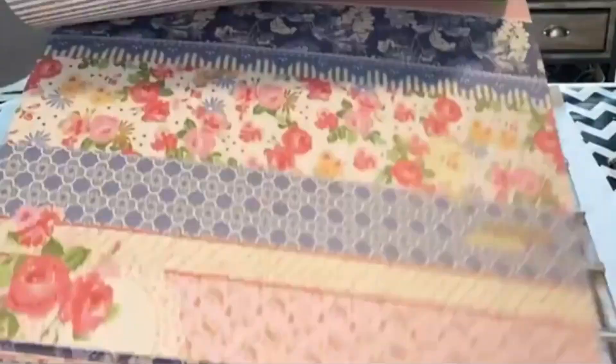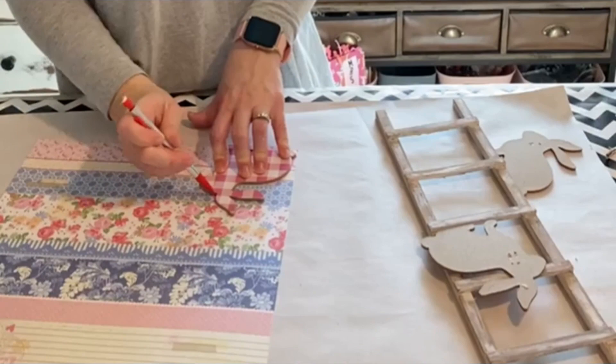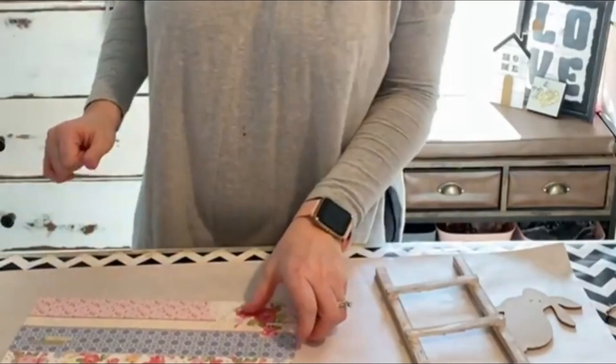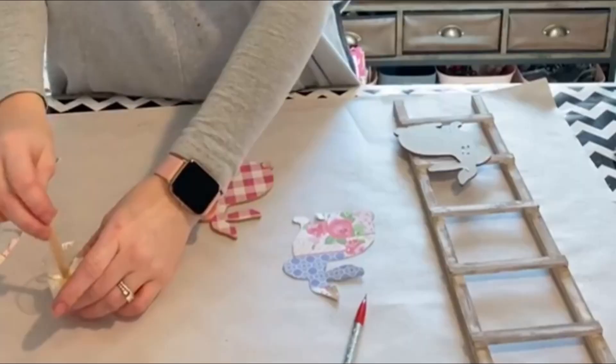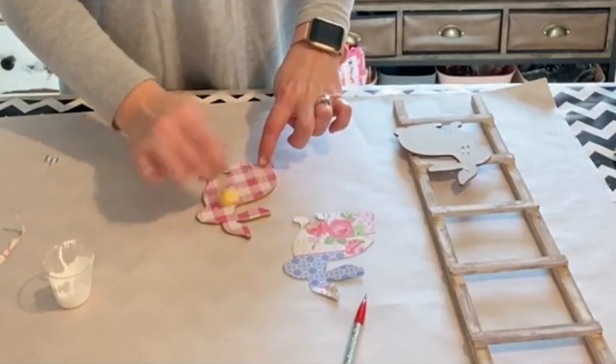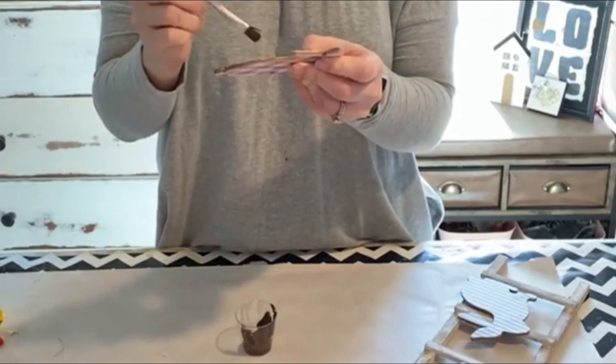Now I'm going to be using some of our new scrapbook paper for our bunnies. You can get that on our website, thecelebrationco.com. This particular set is called Frayed Denim. I'm just going to start mod podging all of my bunnies — cutting the shape out and mod podging it on, then sanding off the excess. Now I'm taking some burnt umber and I'm just going to do a little dry brushing all the way around the edges on all the bunnies. This is just going to add a little aging and make them stand out a little bit more.